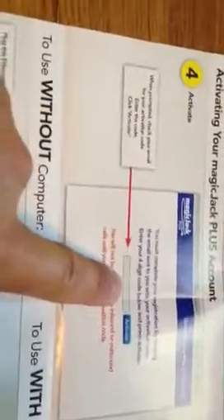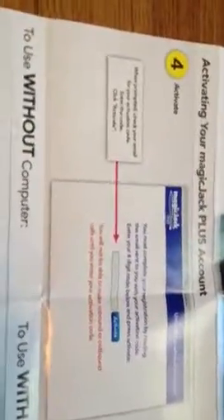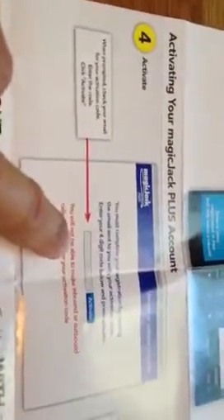Then it's going to give you step four — an activation code. You'll click through the process of registering and then you'll be emailed. This is really important: when prompted, you're going to enter your activation code. When you register your MagicJack with an email, through the registration step-by-step process you'll be emailed this activation code. Check your email after you do that. Enter it here and it's activated.